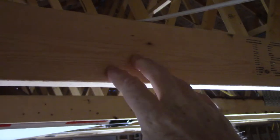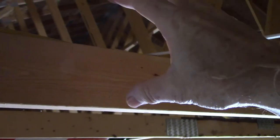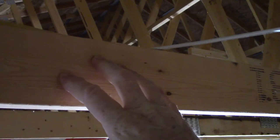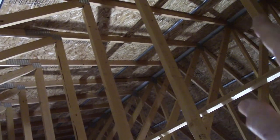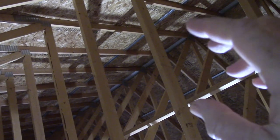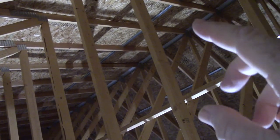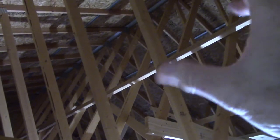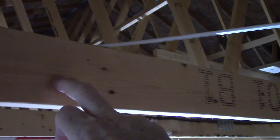Trusses are engineered structural members, and the bottom cord — the cord that your ceiling attaches to — gets buried in insulation in some structures. In our home, the bottom cord will be kept at a relatively constant temperature, whereas the upper cord where the roof sheathing is will be exposed to the highs and lows of temperature throughout the year.